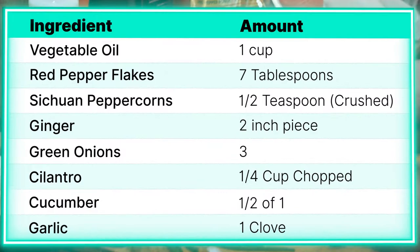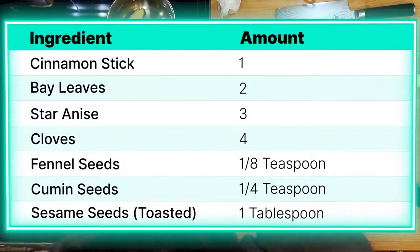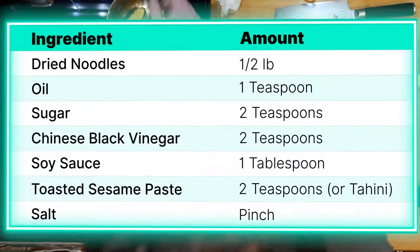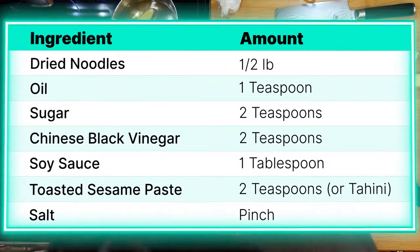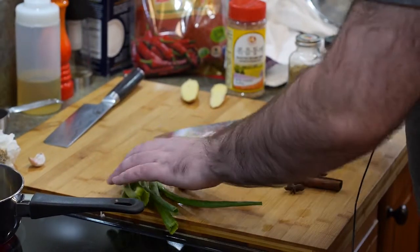We got the stuff out to make this chili oil. I have a cup of vegetable oil in a pot. I'm going to turn it on. I got a decent sized piece of ginger, like an inch or two. Throw that in there. We need three scallion whites.